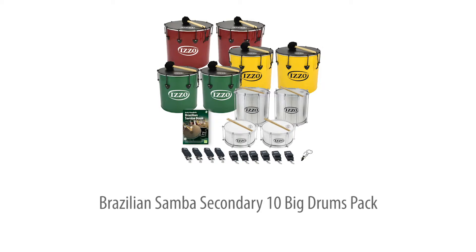There's also a step-by-step teaching guide that takes players from basics to performance level in just a term of lessons, and it's all backed up by extensive online audio and video support. Let's take a closer look.